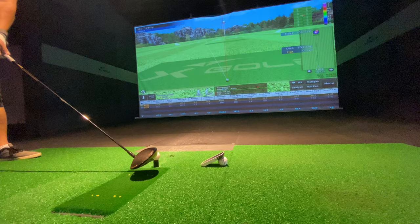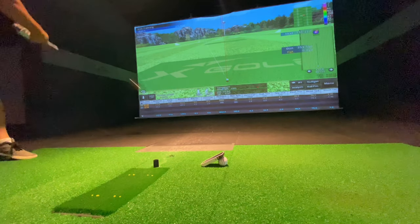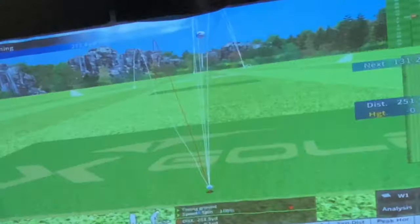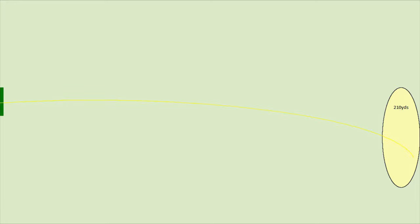I spent a couple of hours at the simulator and was kind of surprised at the results. I started with my 45 inch driver, hit it about as I expected — a flatter, more baseball-like swing. On average I had 188 yards carry and 210 yards total, with a dispersion of almost 30 yards, which wasn't a surprise. They were almost all to the right, playing pretty big fades.